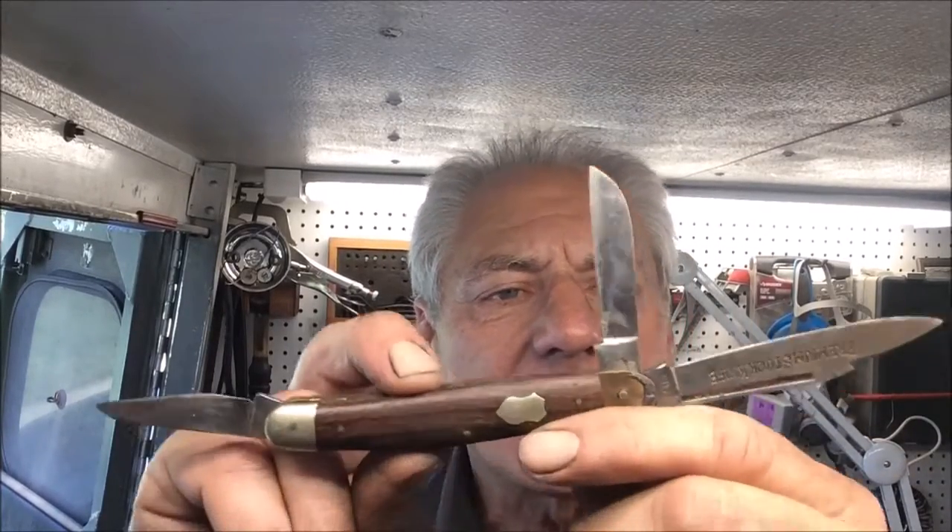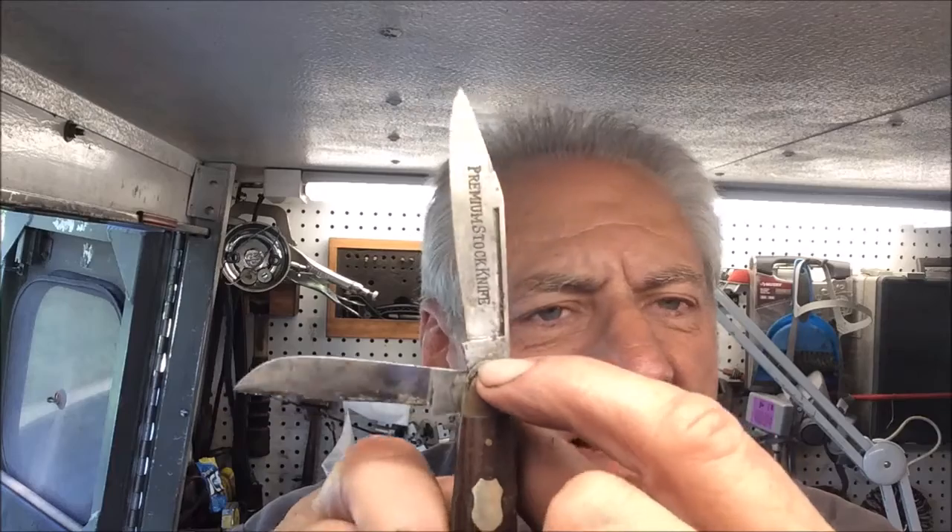Thanks for stopping in on this episode of Blade Runner Tool Sharpening's Before and After. A lady just brought by this old pocket knife — it says Solingen Germany on it, one side says 'Edge' and the other side says 'Premium Pocket Knife.'